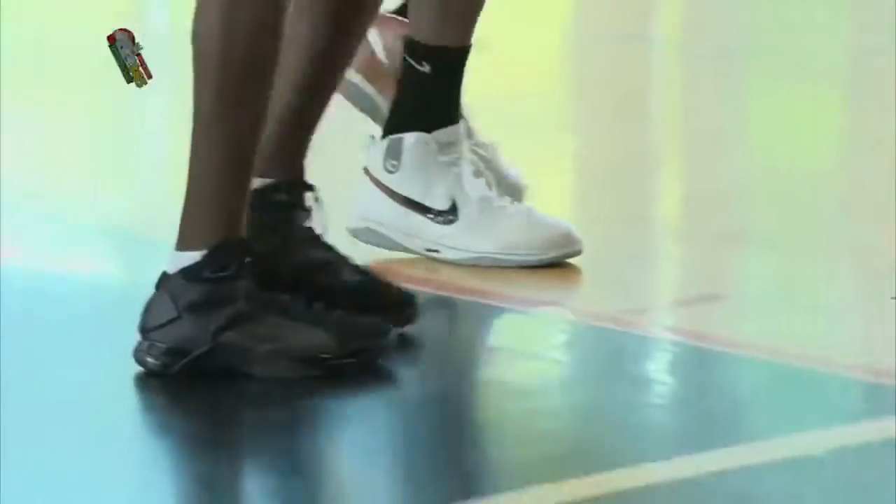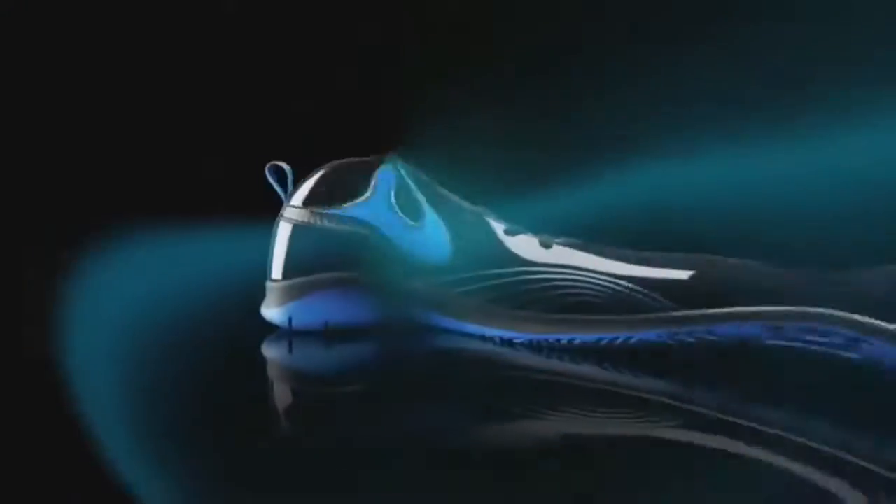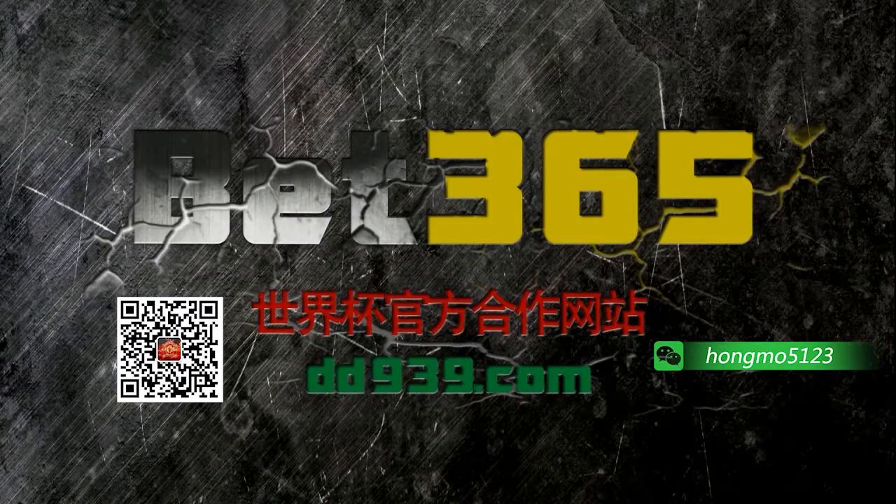I love the shoe. It's small, it's light. It's a shoe that I was going to love.